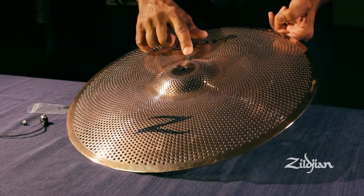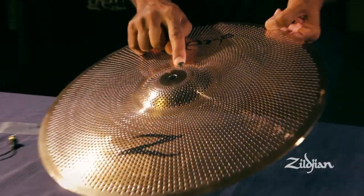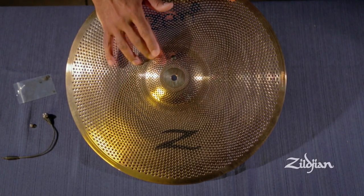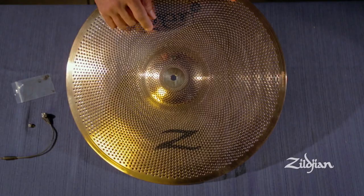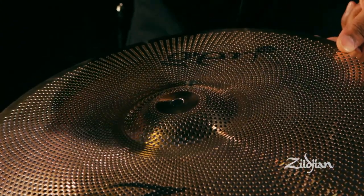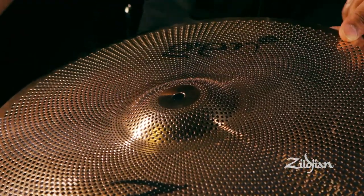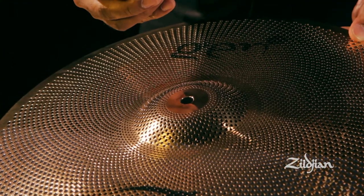Each Gen 16 cymbal comes with a fixed dampening pin. This can stay in the cymbal as it reduces overtones from the bell area. However, if you're going to use the direct source sensor, you may want to take the fixed pin out and replace it with the direct source sensor.